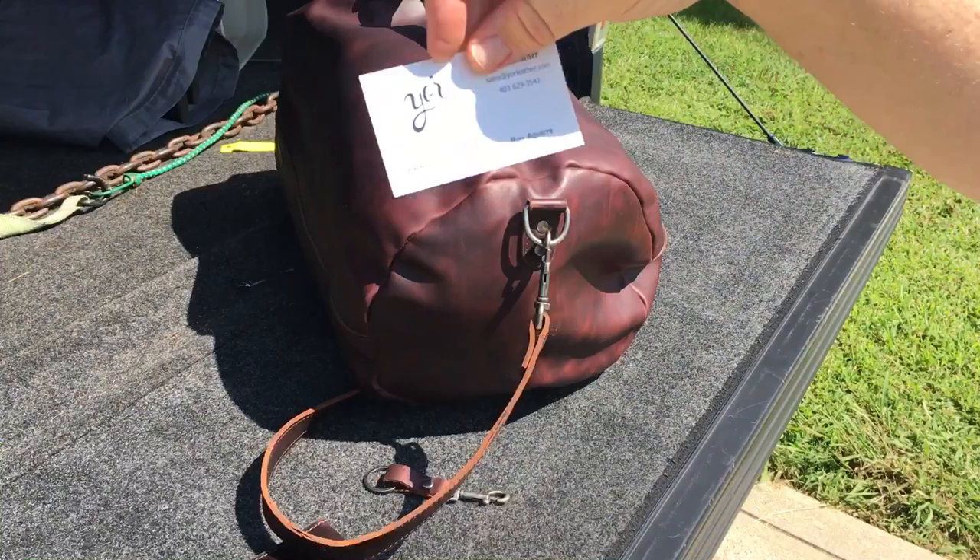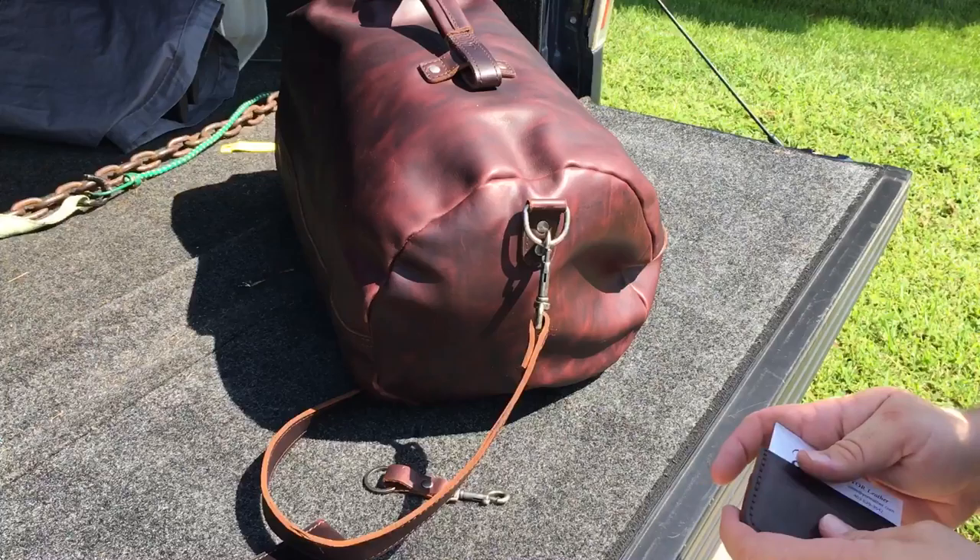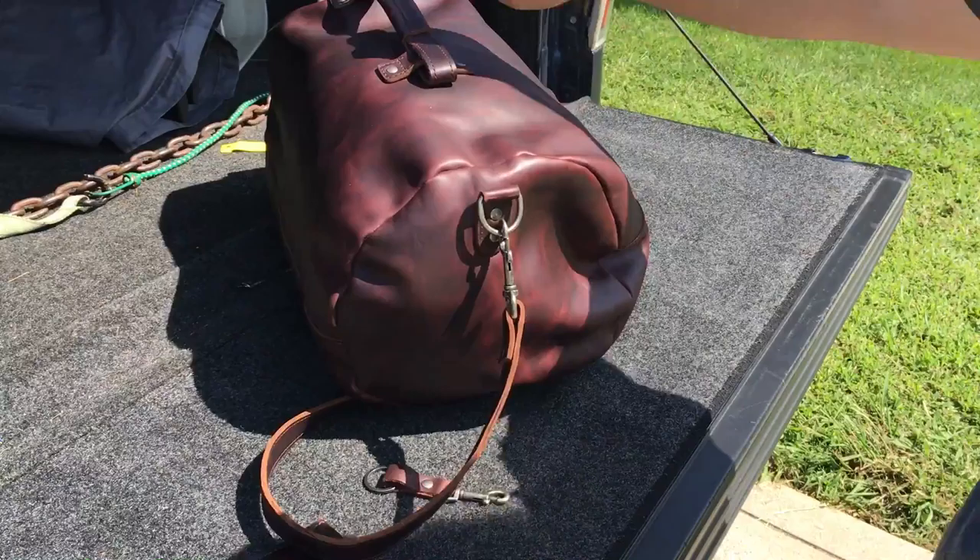I guess their logo is a squirrel. There's the company right there — I don't know if you guys can see that. They're based in Canada, and I believe all their prices are in Canadian dollars as well.